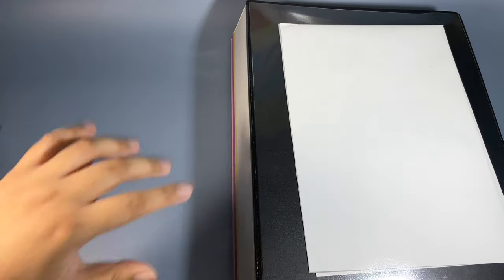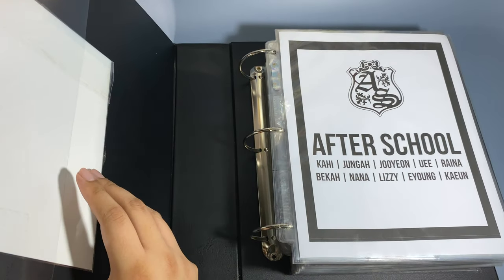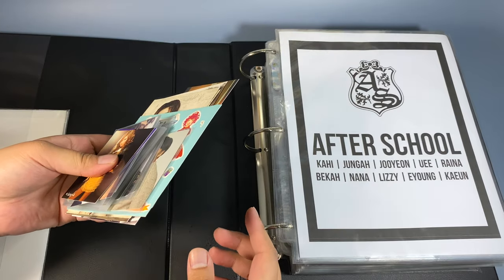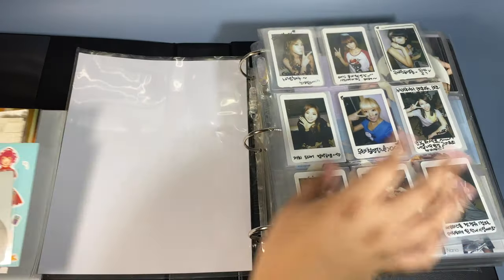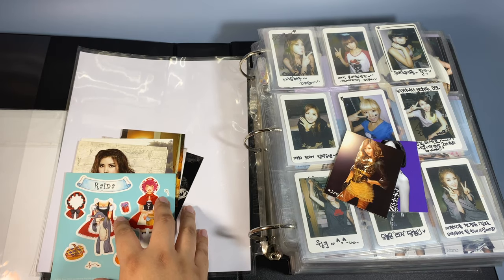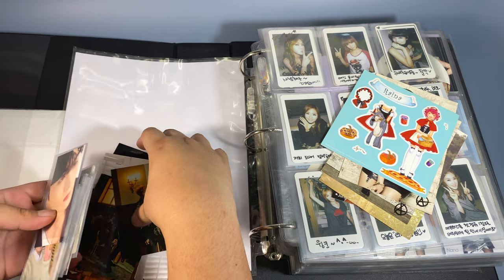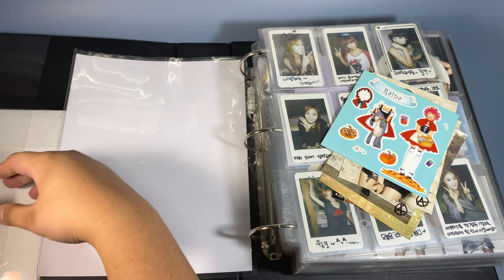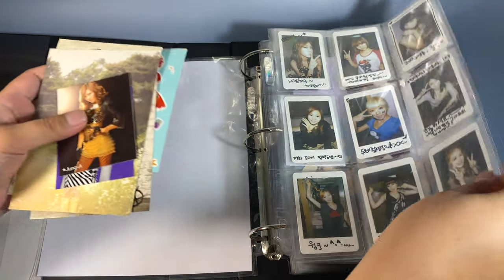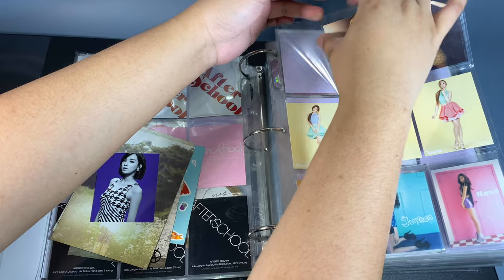Next up is the Pledis binder. This is just a poster from Romanticize that I received unfolded, so I put that there. We're gonna be putting cards for After School and NU'EST. They are my second favorites for boy groups and girl groups. I have these cards — gonna do After School first because they're first in the binder. I have these two Japanese cards for Joong and Jooyeon, and then a lot of postcards or regular-sized ones.